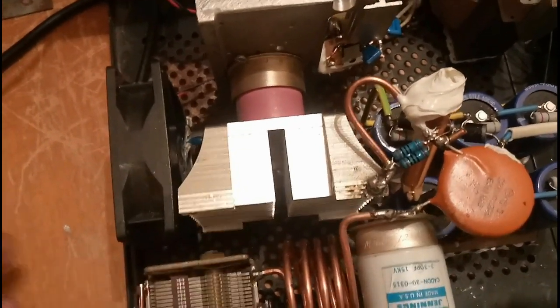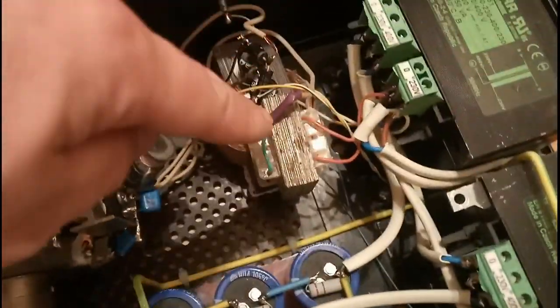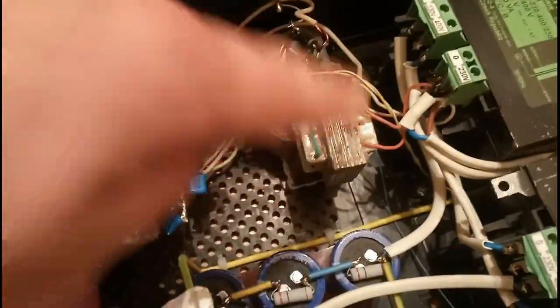The heat is easily dissipated. Here we have the filament transformer and the relay transformer.